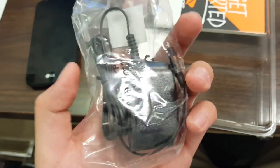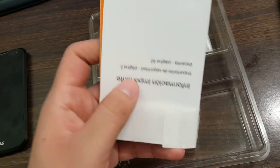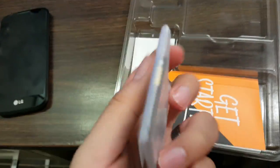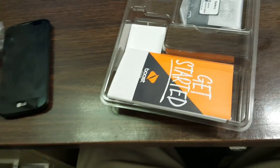In the box you do get a charging cable — the original LG one — and your handbook.